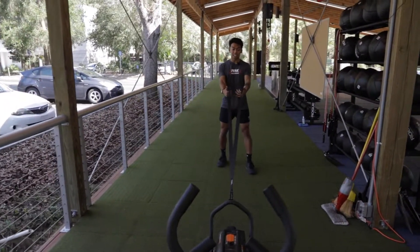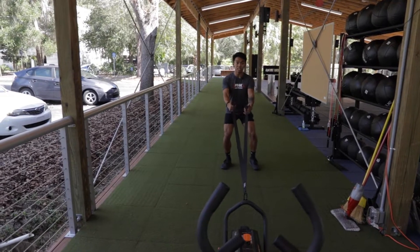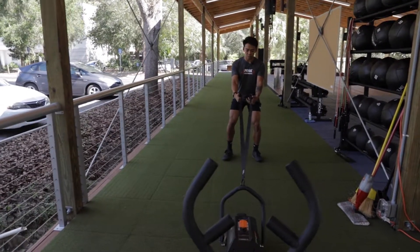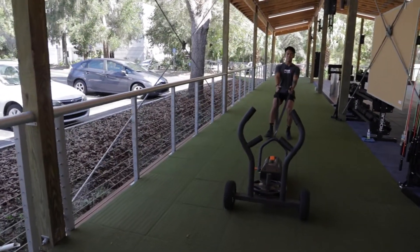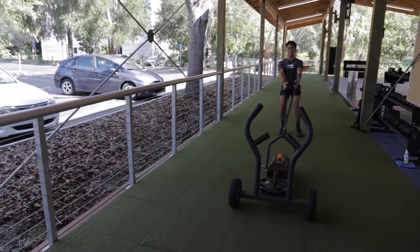We're going to extend our arms, squat pretty low — right above parallel — staying on the balls of our toes. Then we go ahead and pull back, keeping your core tight and making sure you can fully extend those legs.